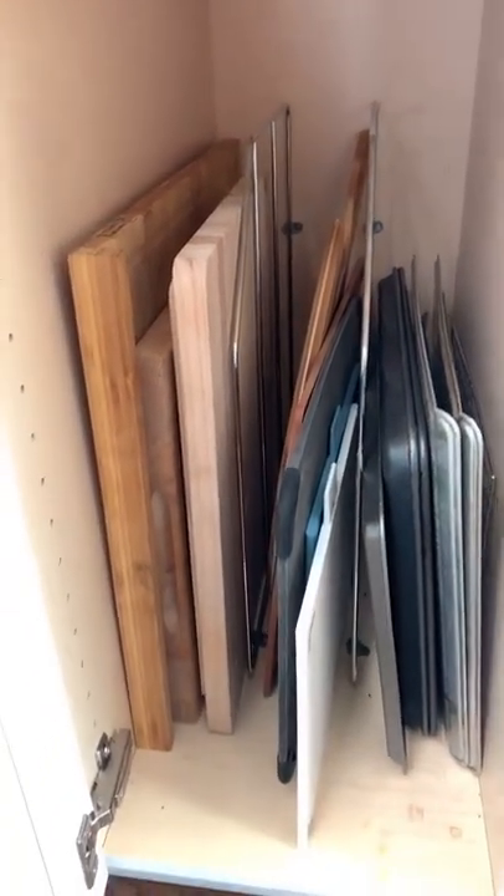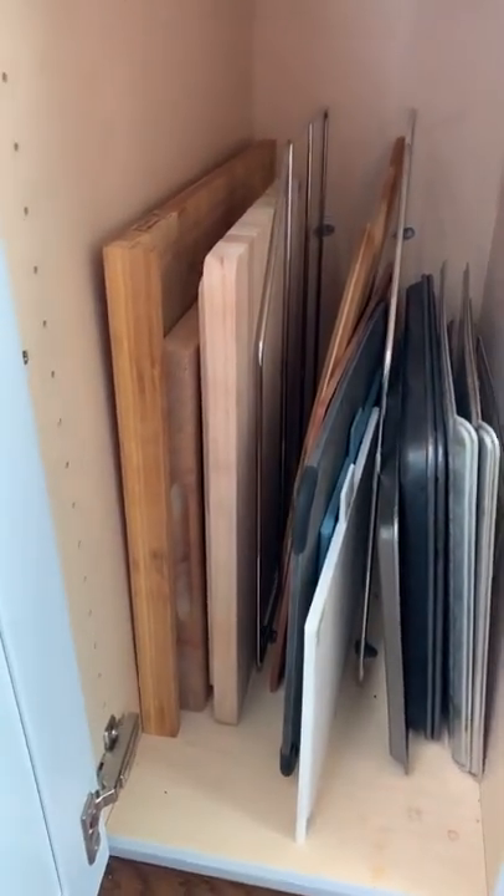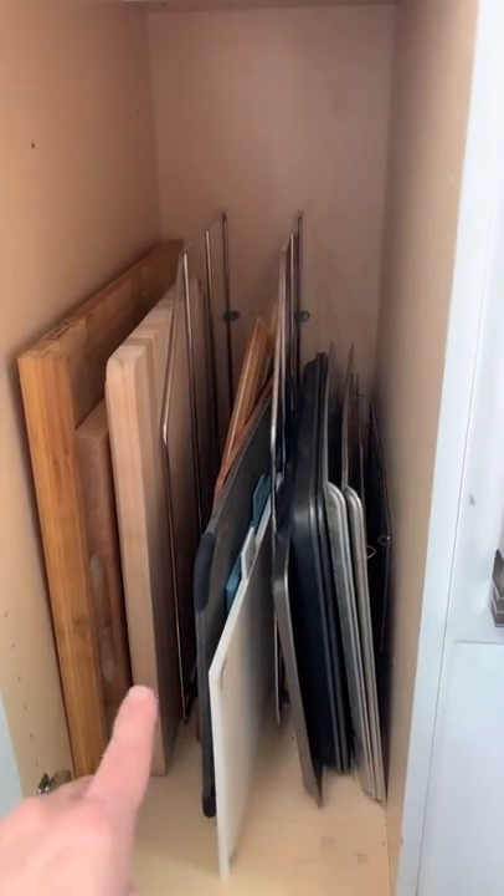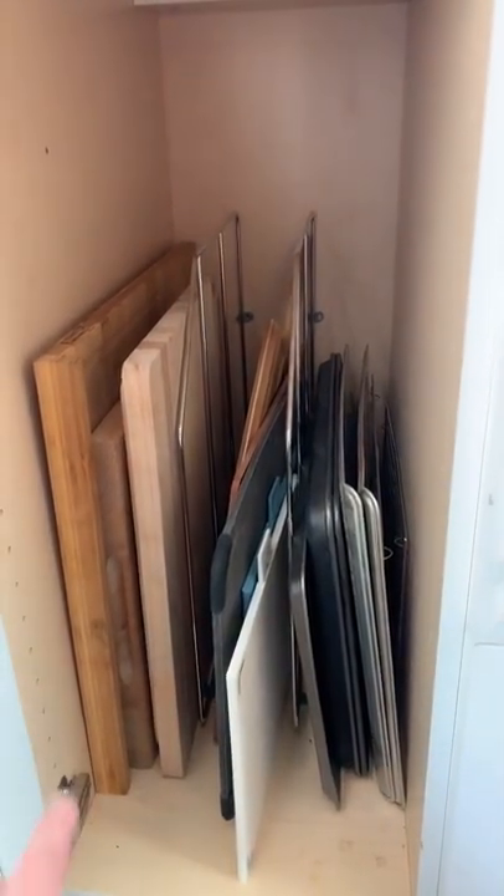The cutting boards and all of the other vertical things fit in this one space. I divided it up by baking trays, cutting boards, and larger cutting boards.